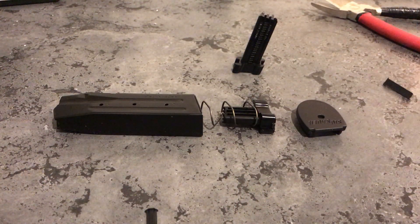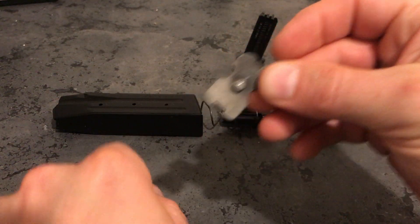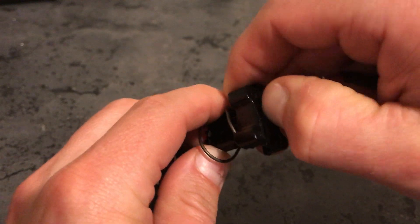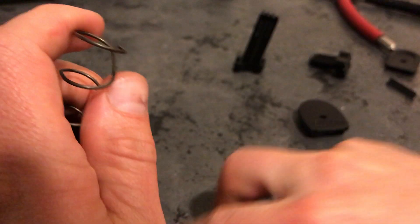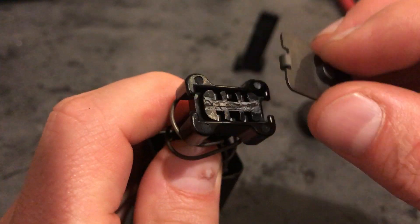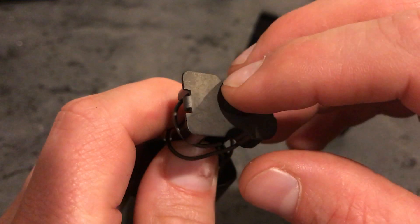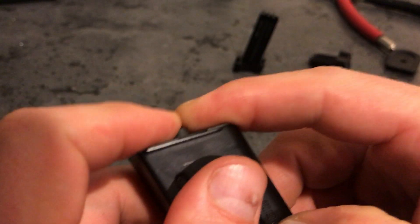Here's the original SIG locking plate. We'll just slide this one out. Sit it where it's flush — this is designed so that the spring, the little curl there, will fit into the back of it. That's it — slide it in.